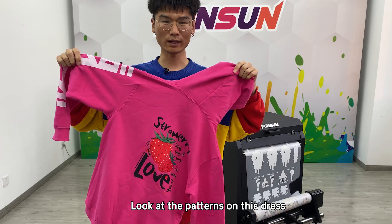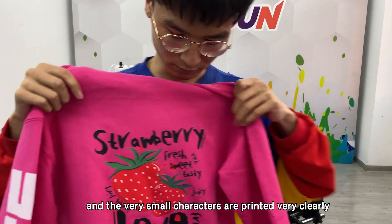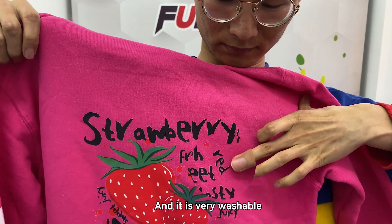Look at the patterns on this dress. The colors are very bright, the very small characters are printed very clearly, and it is very washable.